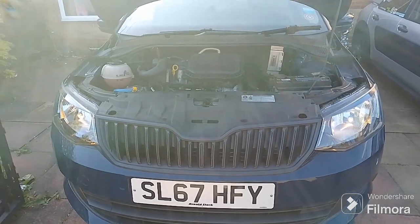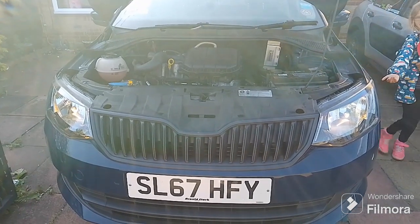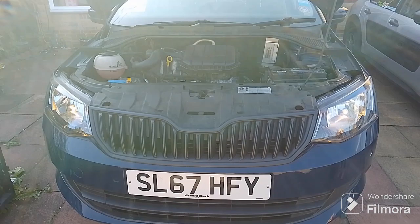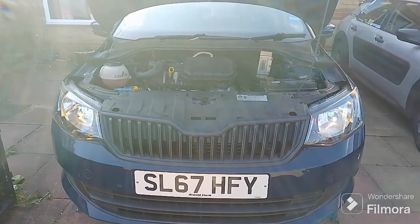That's just a little how-to guide on how to fit a headlight bulb on a 2014 to 2020 mark 3 Skoda Fabia.